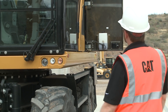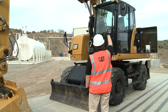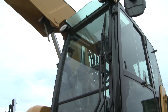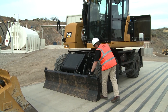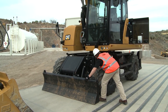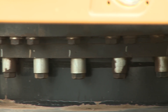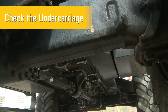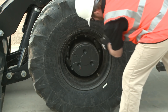As you approach the front left corner, visually inspect the entire machine, verifying that no one is in the cab. Look at the front of the cab to check the condition of the lights and windows. If your machine is equipped with a dozer blade or front outriggers, visually check their overall condition. Look underneath the cab and inspect the swing bearing for leaks and debris buildup. Look underneath the undercarriage for leaks and any structural damage. Inspect the tires, rim, and spacer ring if equipped.